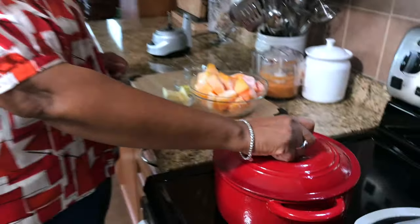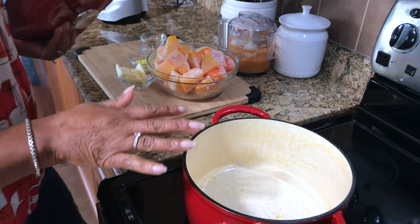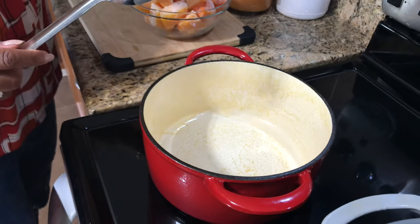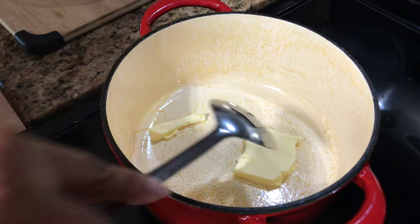That should be good now. I'm not making a lot of soup — it's just three of us here — so I'm gonna make like a medium-sized pot. I'm gonna add some butter and just let that melt.